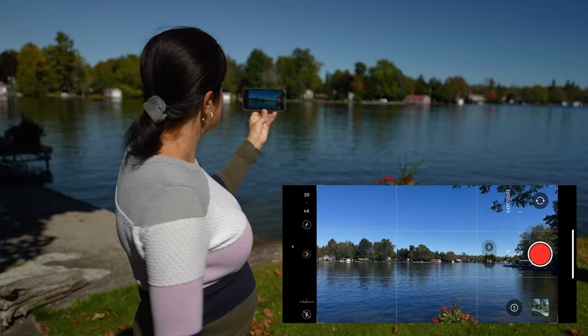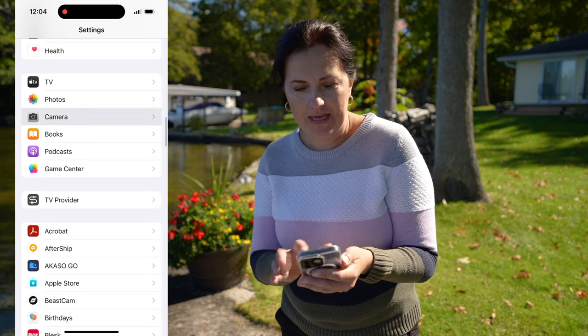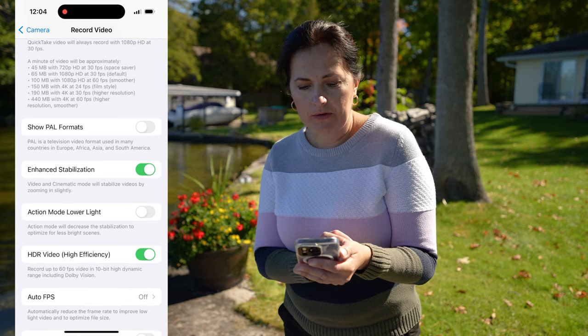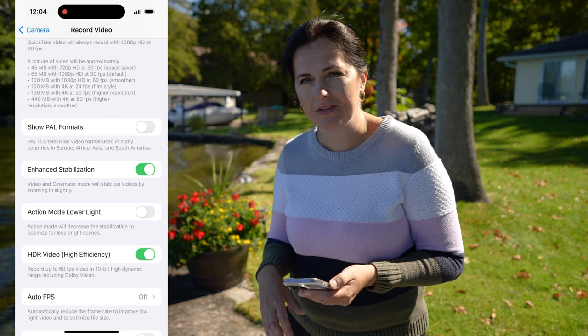I think we are ready and it's time to take some shots. But before the first shot, there is one more setting I forgot to mention that should definitely be enabled on your iPhone 14 Pro: go to Camera, Record Video, and make sure Enhanced Stabilization is on. This will definitely help when filming handheld in cinematic mode.